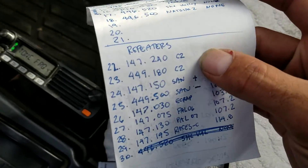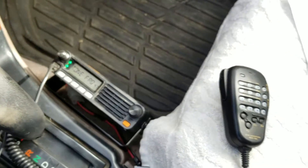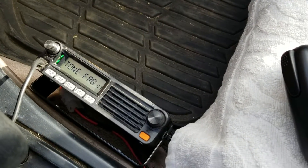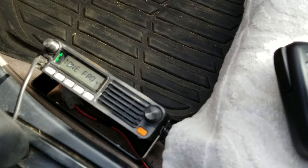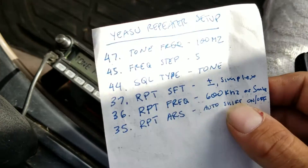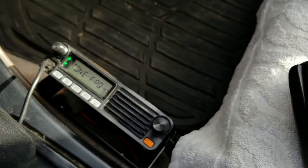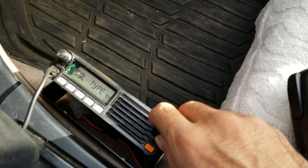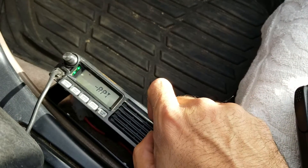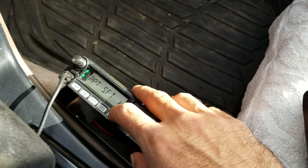I hadn't written down whether it's a positive or negative offset, so I had to look it up online — it is a positive offset. A two-meter repeater can have either a positive or negative offset; in this case, positive. So we go to menu 37, repeater shift, and we're going to change it from simplex to positive.